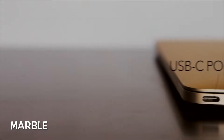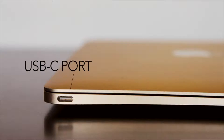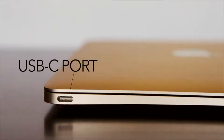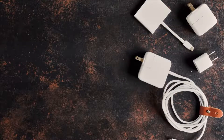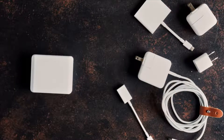The brand new MacBook, one of the many new devices featuring the powerful new USB Type-C port. Your entire computer's power, data transfer, and output through a single port. It's the height of technological simplicity. But what about your stuff? And when you need to multitask, how do you fit it all into a single port? Your stuff needs MARBLE,